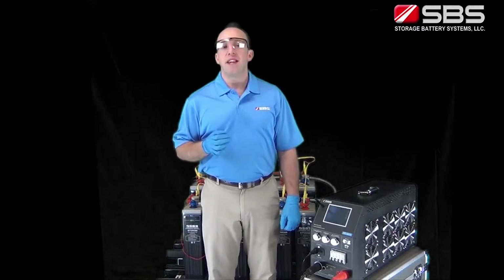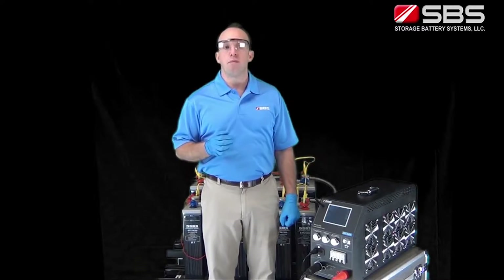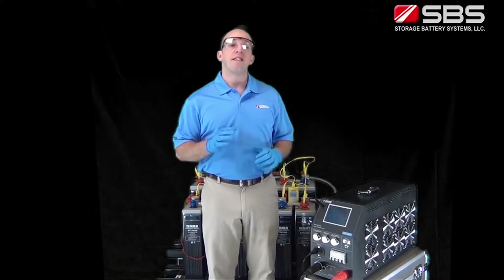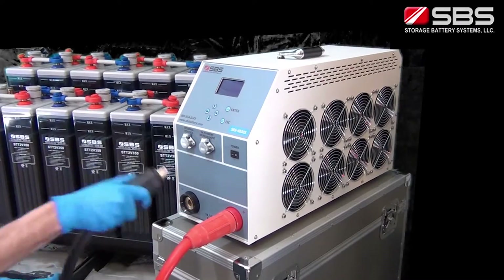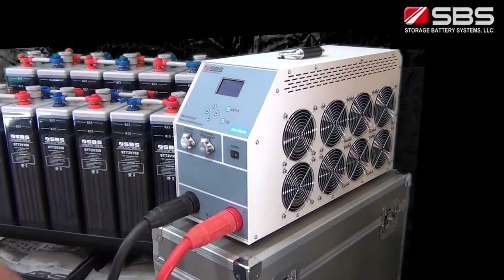Because the SBS 8400 is such a flexible unit, it can replace having to purchase multiple units for different voltages. The SBS 8400 can operate in parallel with our S series of load banks. This means you can use the SBS 8400 as a master load and parallel other load banks in to increase the total discharge current capacity.